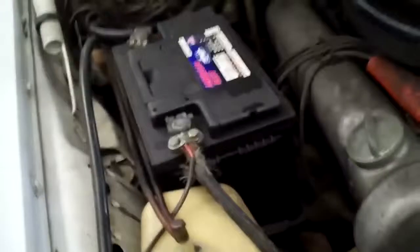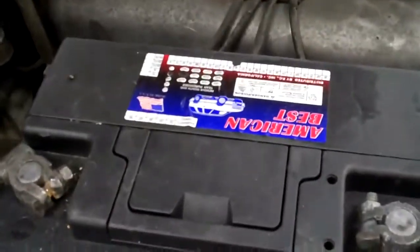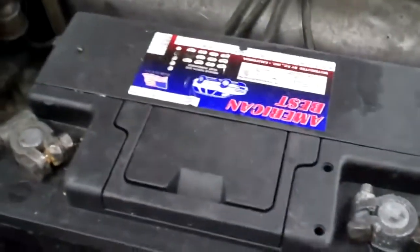We opened up the hood and wanted to show you that the hood insulation pad is missing — it's going to need a hood insulation pad. Also, the battery is the wrong size. It's going to need a larger size battery. This battery is too small, so we recommend putting the correct size battery so that it can be held down properly, because the battery bracket is all the way back and the battery doesn't even reach it — it's just really loose.